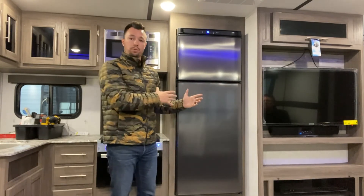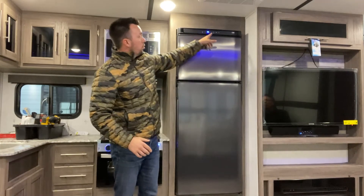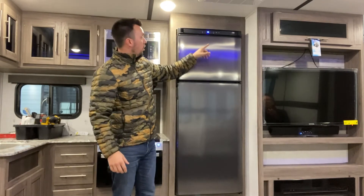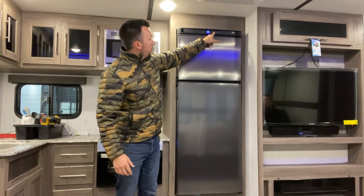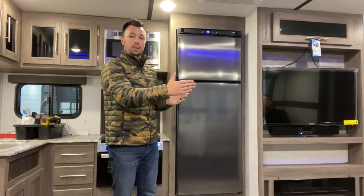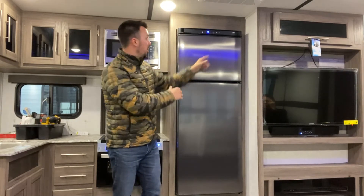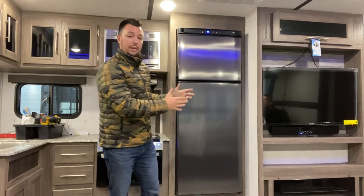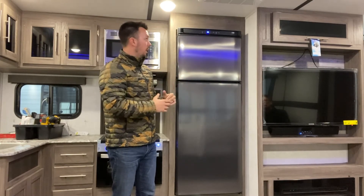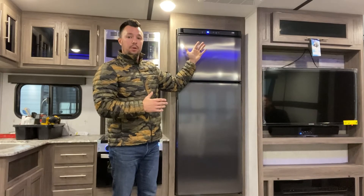Another thing about the Norcold refrigerator that we like is all your controls are up here. Everything's easy to use, very consumer friendly. You can hit your freezer up top and set your setting from 1 to 5 on how cold you want each section. If you want your refrigerator spot, hit it again. You can set that down to whatever temperature you want to keep your food at. A lot of them, you won't see that up there.